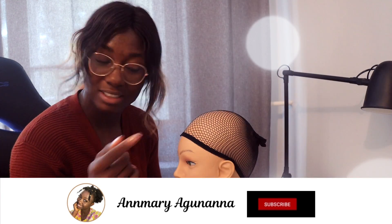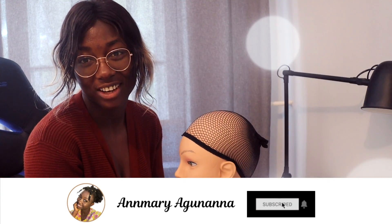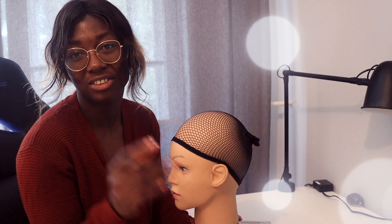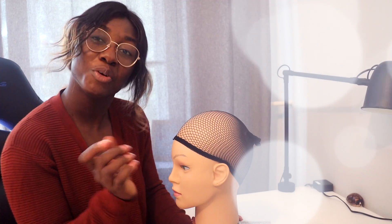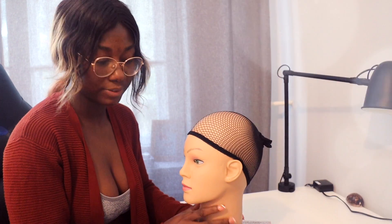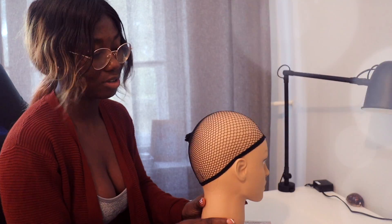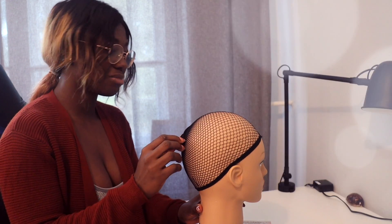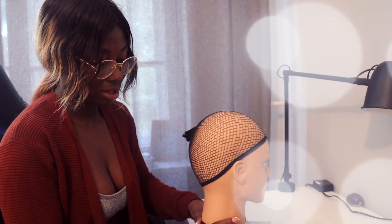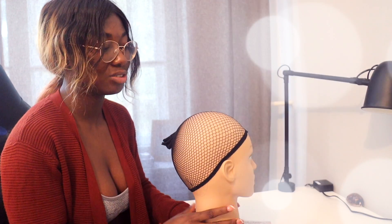If you haven't subscribed to my channel, please hit the subscribe button. Like this video if you enjoy this kind of tryout, because this is my first time trying this. Please always support me by clicking the notification bell so you get notified when a new video is out. I don't know whether this wig cap is the right one for this, but this is my first time so I'm allowed to make mistakes. I was expecting a different wig cap but this is what I found, and I've been postponing doing this for a very long time.